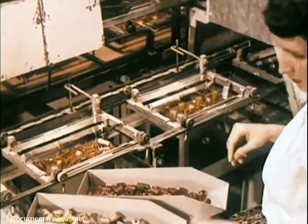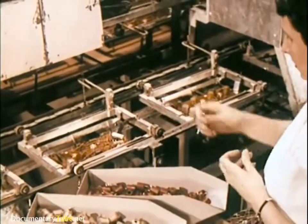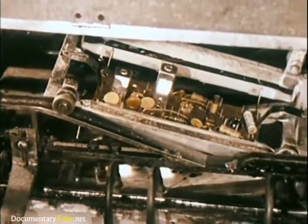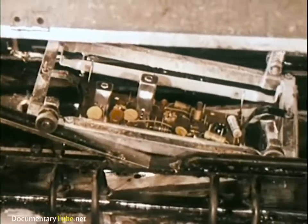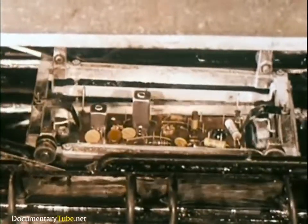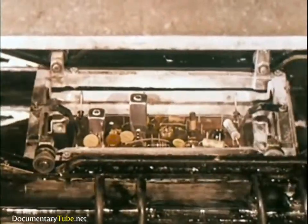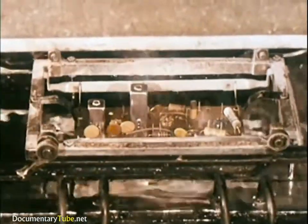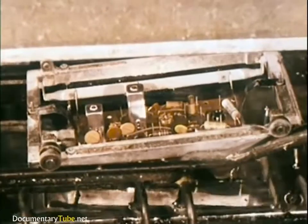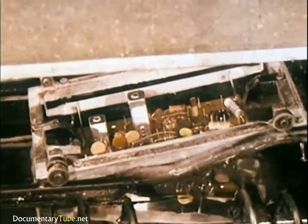At each stage of assembly, inspectors judge with a trained eye the work of men and the work of machines. For example, printed circuit boards are soldered instantly in a single operation. This type of design and soldering assures the same reliable electrical performance as demanded and used in such exacting equipment as computing machines and guided missiles.